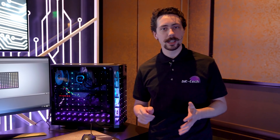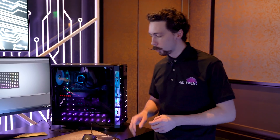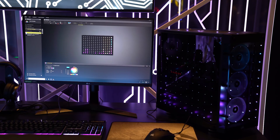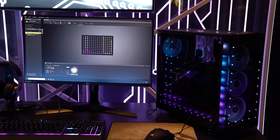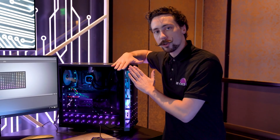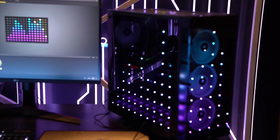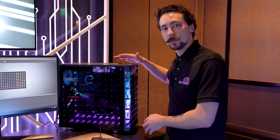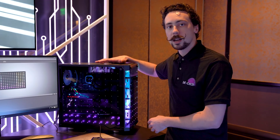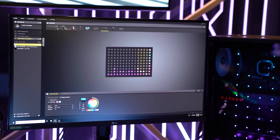Hello folks, we're at the Corsair suite at CES 2020, and one of the first things we're going to be taking a look at is the new Concept Orion, which is this Capellix array of LEDs. What this basically is is 150 LEDs that are built straight onto the glass panels themselves. They're held on using a transparent film attached in the factory to the glass, and then that's plugged into a Lighting Node Pro or a Commander Pro controller, which goes into iCUE IQ, allowing you to control every single one individually.